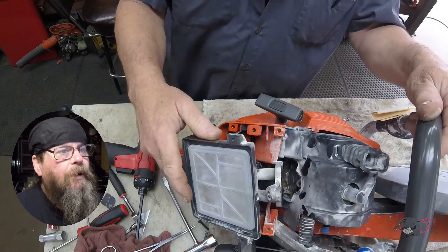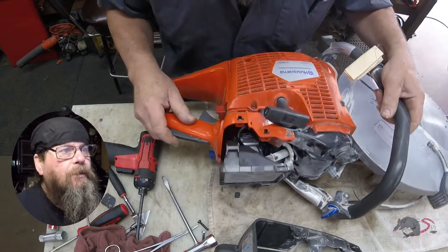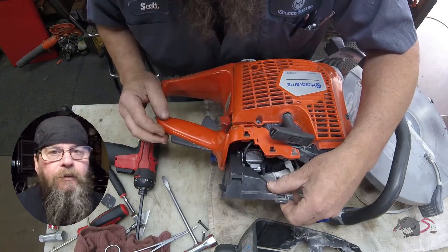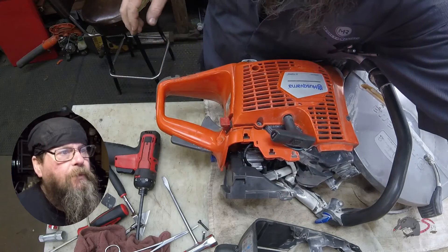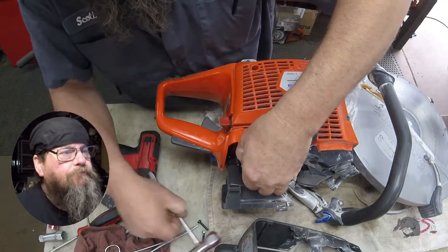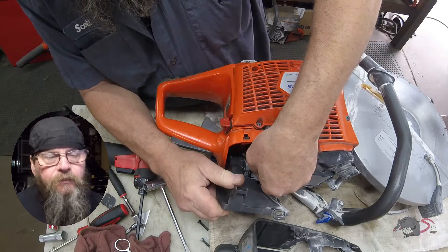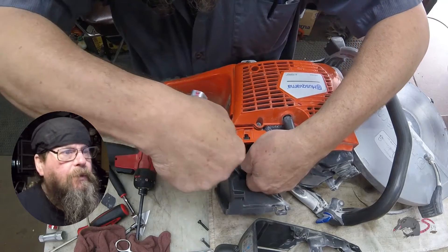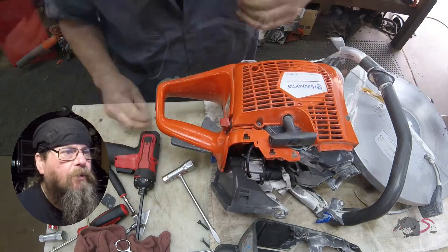All right, now what I'm seeing is a broken fuel line. The line is busted and cracked right where the end of the barb is on the carburetor. I don't know if it had a sharp bend in there or if it was damaged during installation, but it's cracked right at the end of the barb. The rest of the line feels pretty good — I mean, this saw isn't that old anyway.